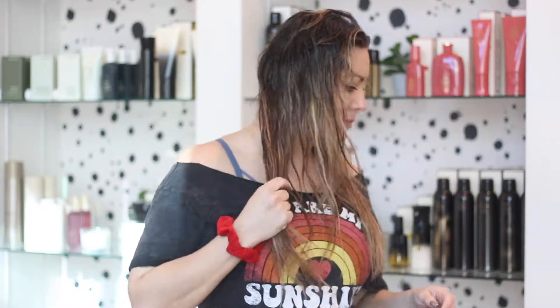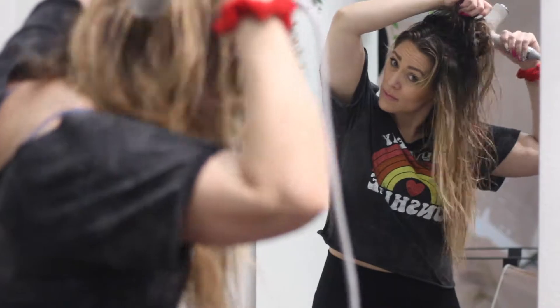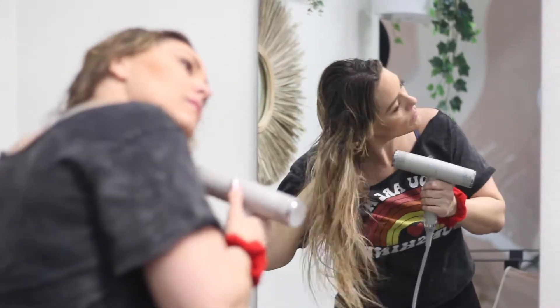After your hair is all washed, you want to apply all your products as we will go over in the brushing and products video. Start with the rough dry using only your hands. Focus on the top of your rows and the ends of your hair. You want to focus on the top because that's where the wefts are joined together and you want to make sure you get that area pretty dry.